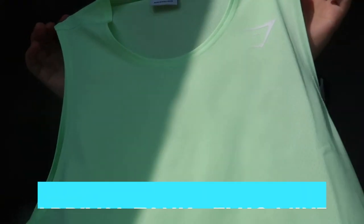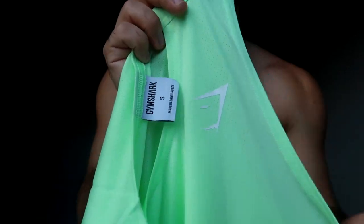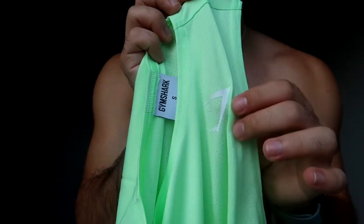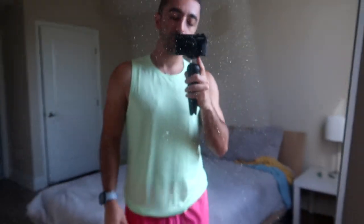Then we have another neon piece — this one's neon green, light material. Honestly, I feel like it's going to be see-through when you sweat. Let me pair it and see — ignore the bottom. The camera makes it look more muted but it's actually really neon green. In real life, especially if you sweat or get any water on it, this is going to be super transparent. Just a heads-up: if you're getting any neon color like this, expect it to be somewhat transparent with any moisture.